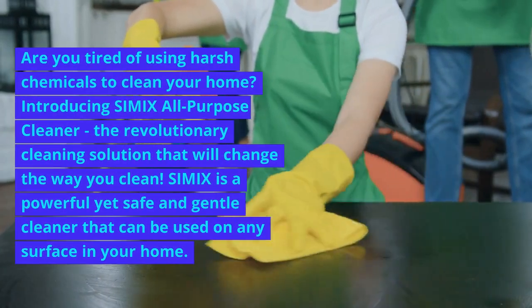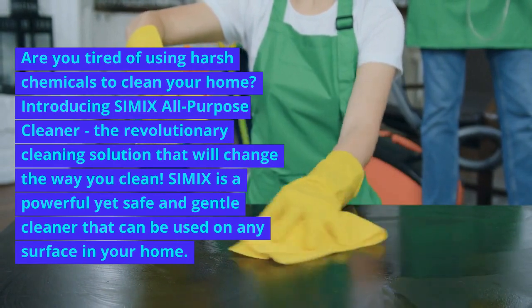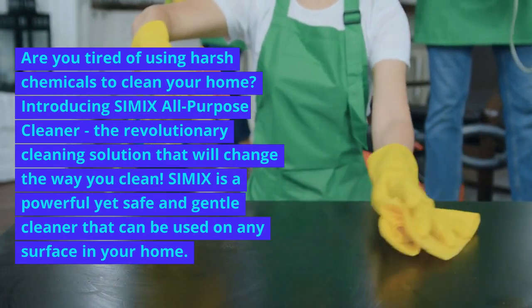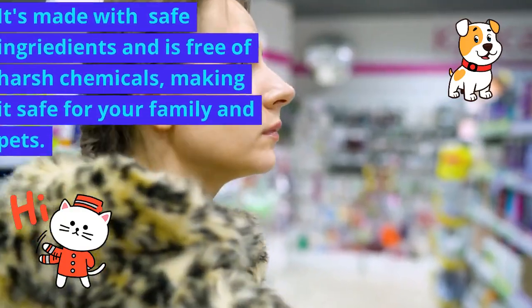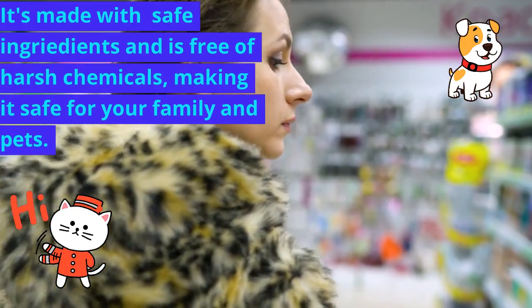Are you tired of using harsh chemicals to clean your home? Introducing Simix All-Purpose Cleaner, the revolutionary cleaning solution that will change the way you clean. Simix is a powerful yet safe and gentle cleaner that can be used on any surface in your home. It's made with safe ingredients and is free of harsh chemicals, making it safe for your family and pets.